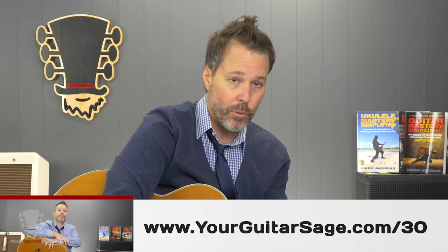This is part of my 30 lessons that I teach all my folks here in Nashville. If you want more detail and more videos for that, just go to yourguitarsage.com/30. The link is also below, along with a detailed version of this video.